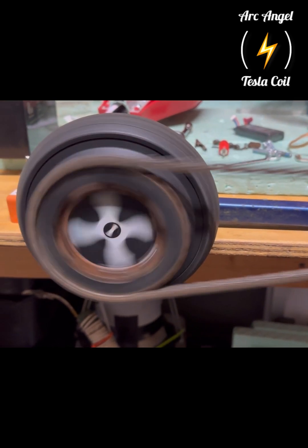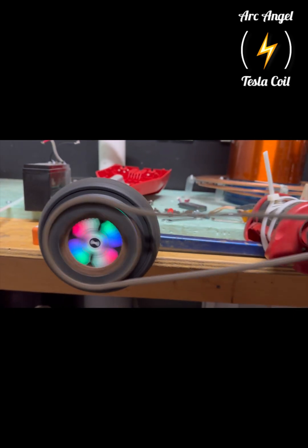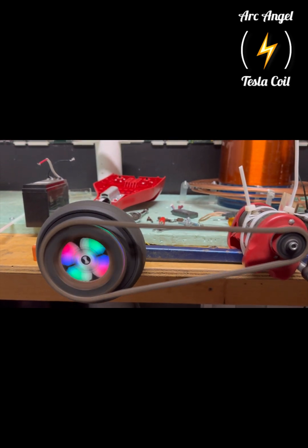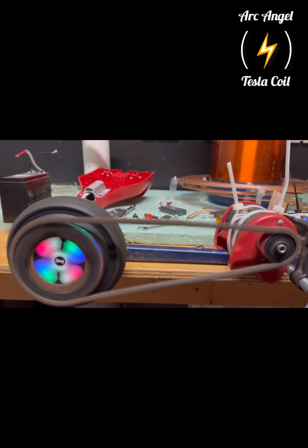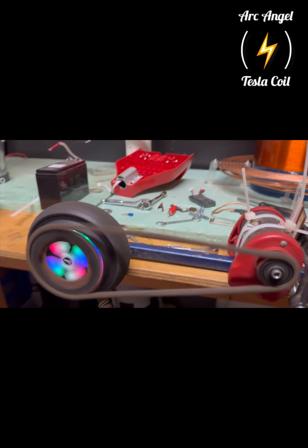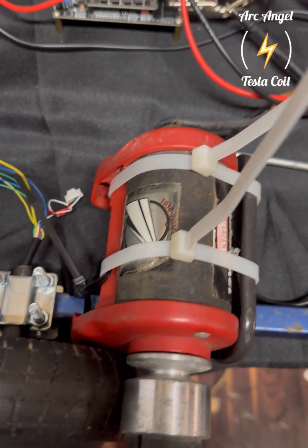As you can see, I think I made the chain a little bit too long and it was whipping around too much to work properly in this setup. So I decided to go away from the chain and go to a friction-style drive instead.